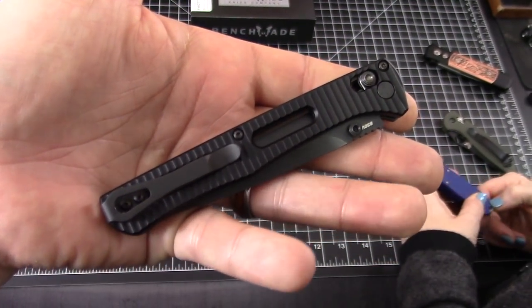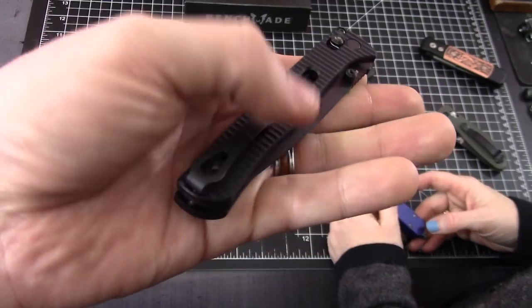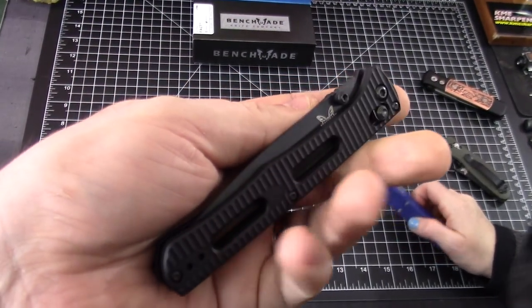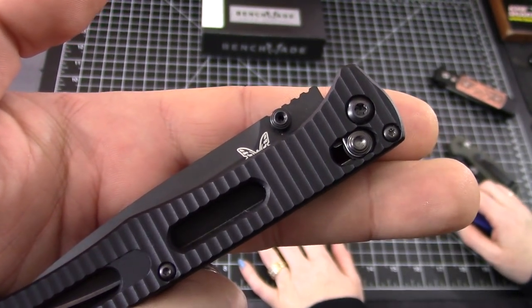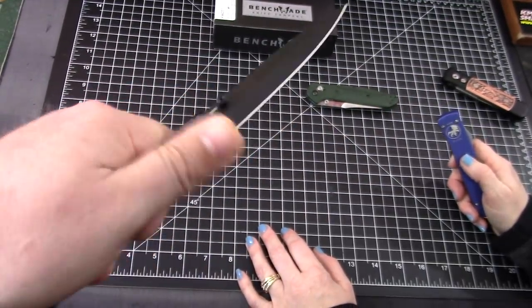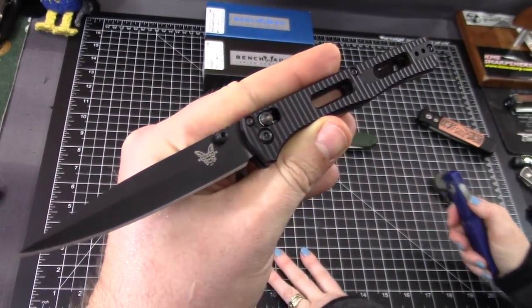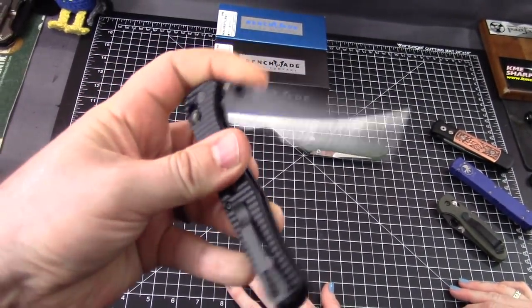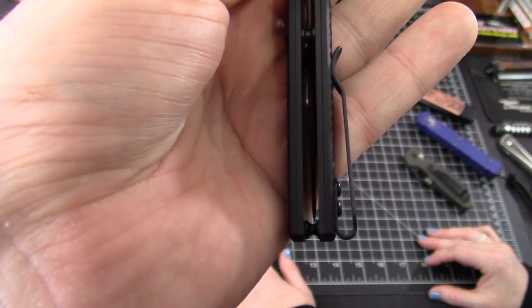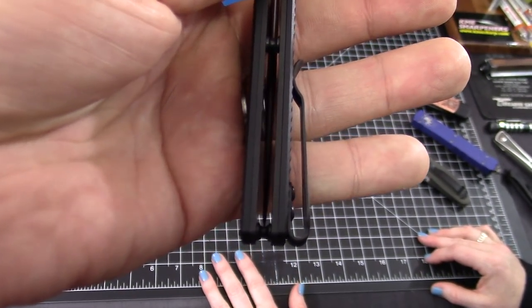This one's just not for me on taste alone. Speaking of the clip — very deep carry, the deepest of carry. A lot of people are going to like that. I've carried this knife a couple of days and it's easy enough in and out of the pocket despite being deep carry. It's nice that the clip is black too — a little more discreet. Not everybody thinks 'that guy's got a knife,' you know — it could be mistaken for something else.